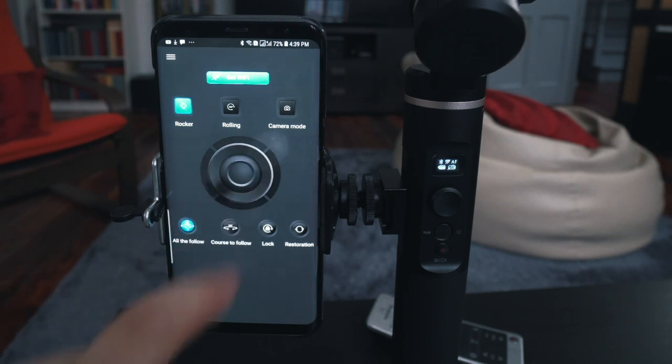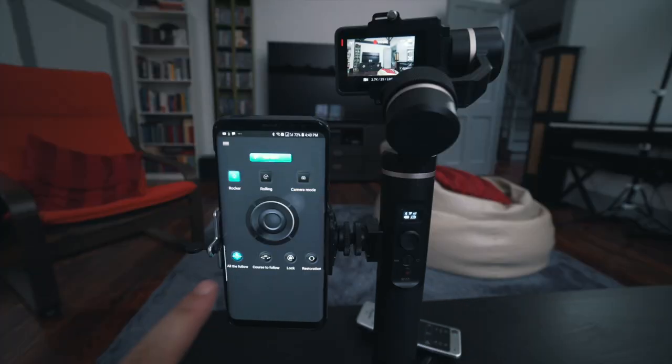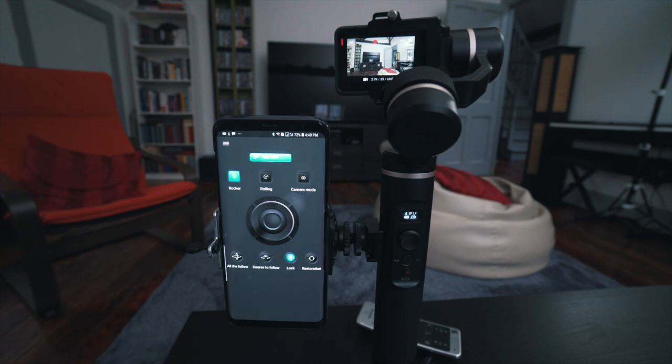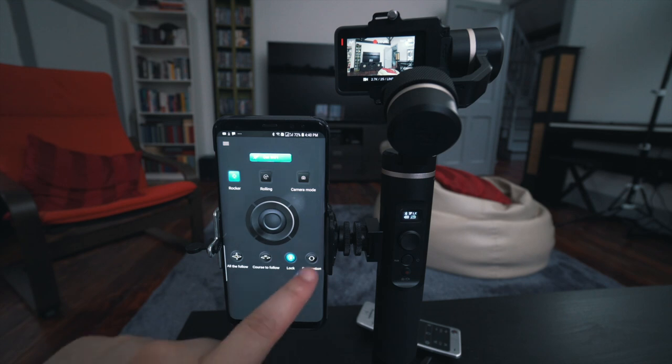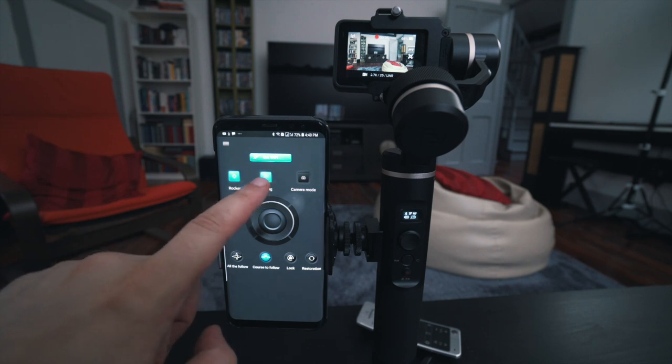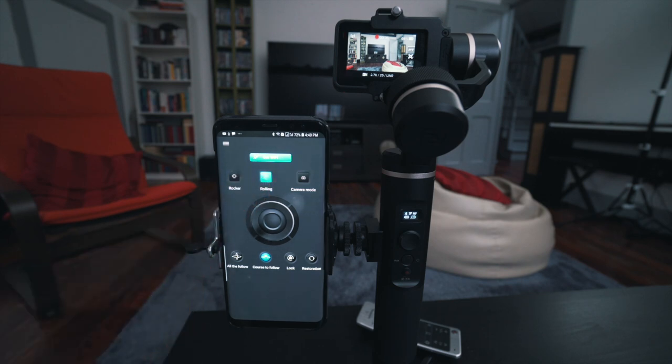In the default mode you can point the GoPro pretty much anywhere. In the follow mode the GoPro is allowed to pan left and right, but vertical tilts and rolls are restricted. In lock mode the GoPro stays in its current orientation — all panning, tilting, and rolling are restricted. There's also a restoration button on the far right which resets the position of the gimbal and the GoPro. In rolling mode you can tilt the camera, and with the app you can also switch camera modes.